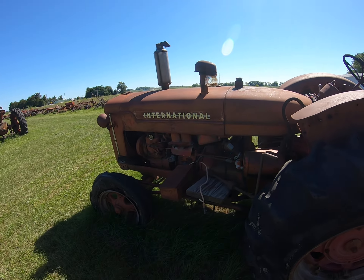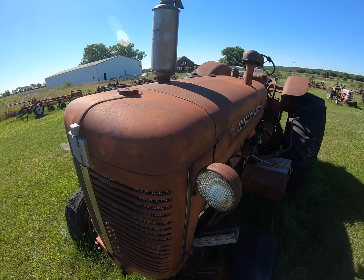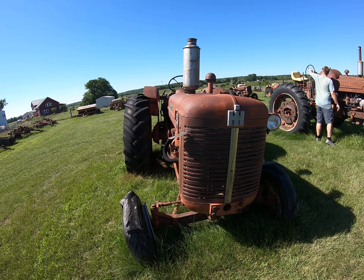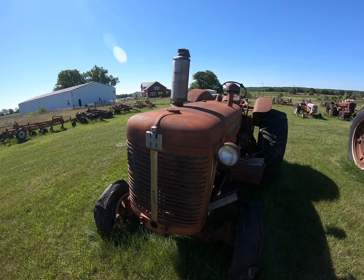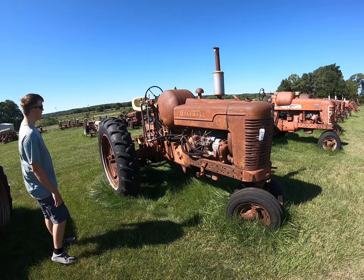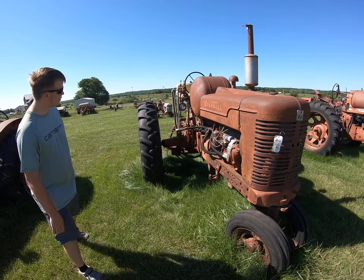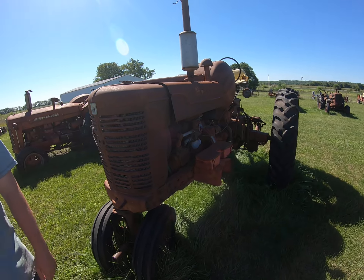Big International — 650 diesel. That is straight, clean metal. There are a few little dings in it, but damn, that won't take much. It's got live hydraulics, it's got the Steiner 3-point you're fond of. Pretty good rubber. What's the serial number? Get me out of here — see you.